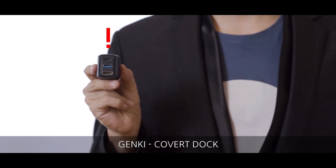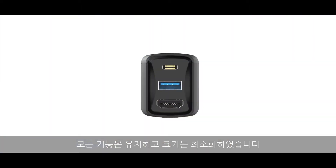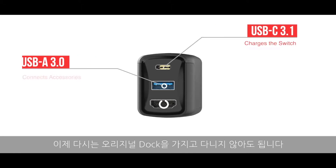Introducing the Genki Covert Dock. It's 10 times smaller than the original docking charger. To achieve this, we kept all the functionality and got rid of the bulk, so you don't ever have to think twice about packing a dock again.